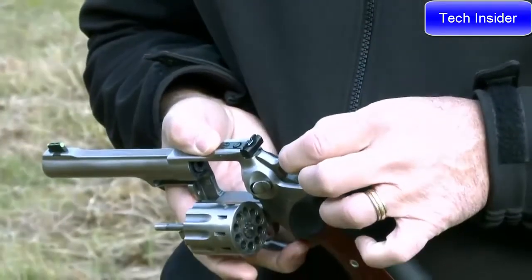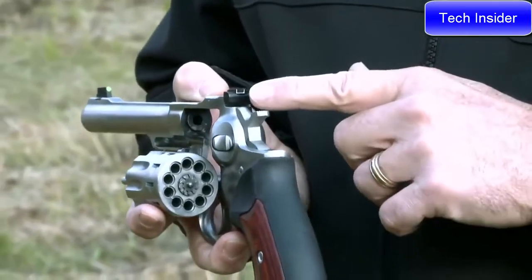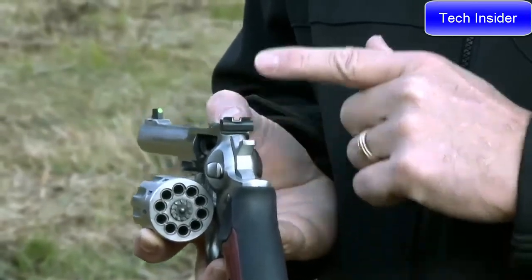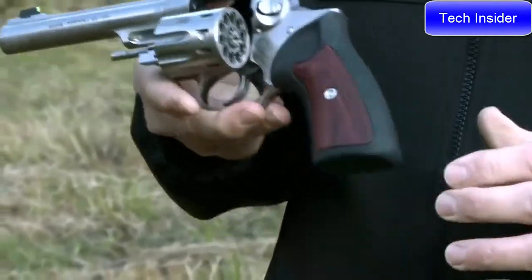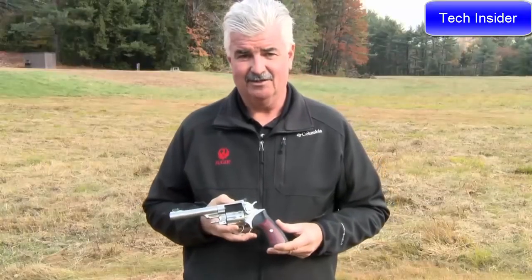We've added a narrow spurred hammer and a smooth trigger for comfortable shooting, and adjustable sights with a white-outlined, fully adjustable elevation and windage rear sight and a light-gathering green dot front sight for quick target acquisition. This is a really comfortable gun to shoot and just a lot of fun. Let's try putting some rounds downrange and see how it works.